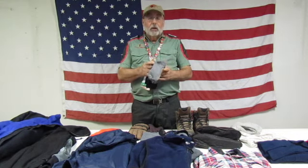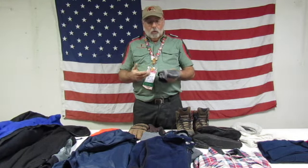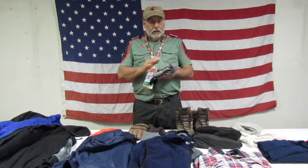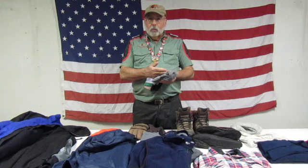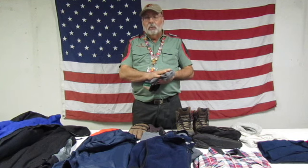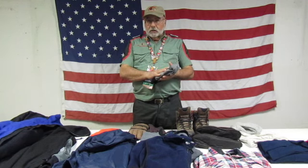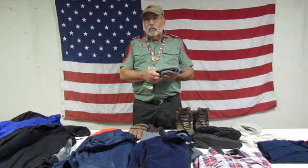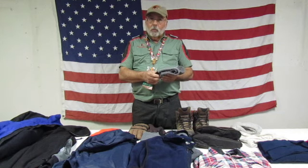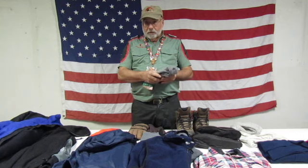Backpackers may be interested to know that they make t-shirts and long underwear out of merino wool. The best part about merino wool is that it naturally has an odor fighter in it, so even if you perspire, it will not absorb that odor, and you can wear it for a week at a time without causing any odor. These wool socks are relatively inexpensive, and I would carry two or three pairs with me at all times. That way, if you get a pair wet, you can switch them out to keep your feet dry and warm.